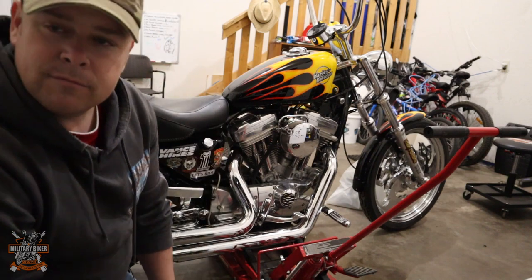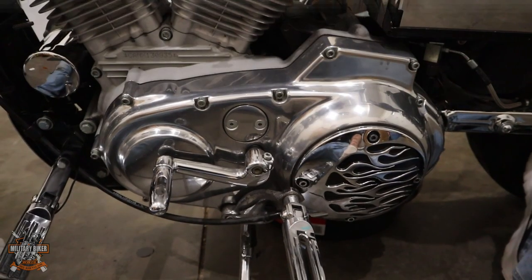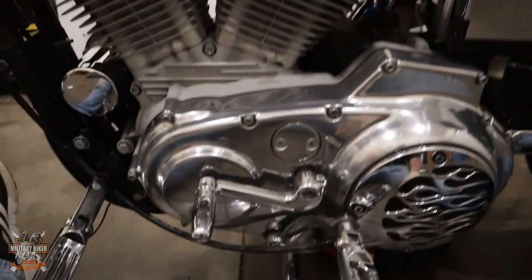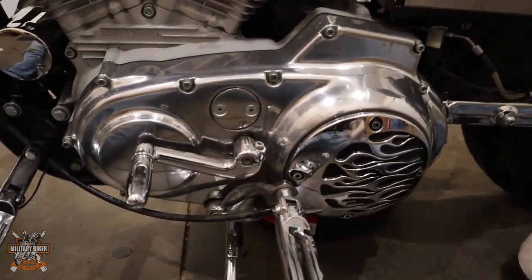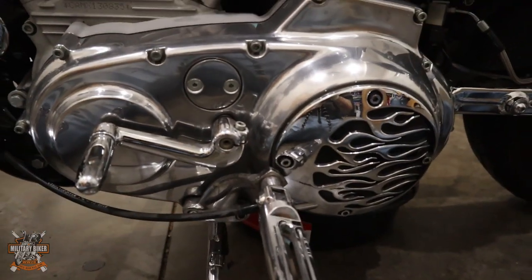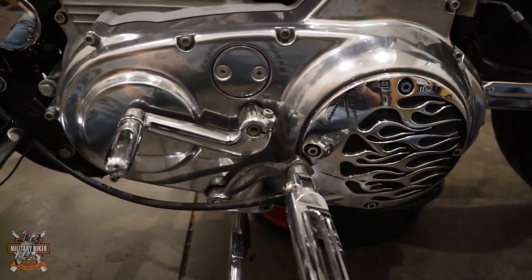That's how you change your oil on a '99 Harley-Davidson Evolution. Now the engine's got its new lube — we're going to change the primary oil as well. Drop the old oil and put some fresh oil in to look after your transmission.